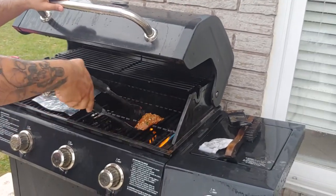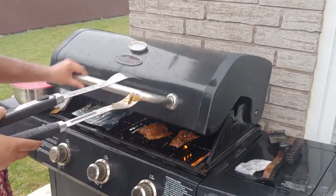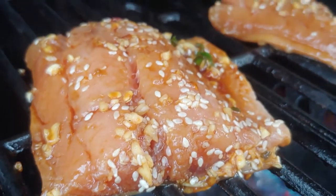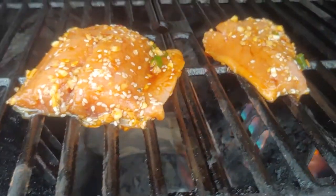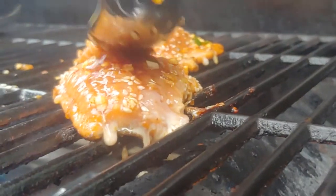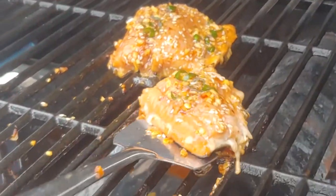But the show must go on, so take your salmon filets and gently put them on the grill, skin side down, in order to get that skin nice and crispy. Because we glazed these in honey, the sesame seeds, garlic, and peppers are actually going to stay on the filets. But we're going to top the filets with another tablespoon of sauce anyways, because I'm a saucy motherfucker.